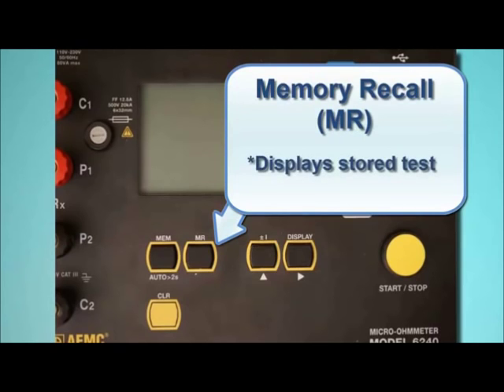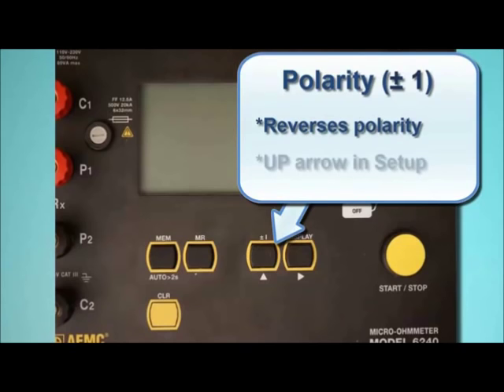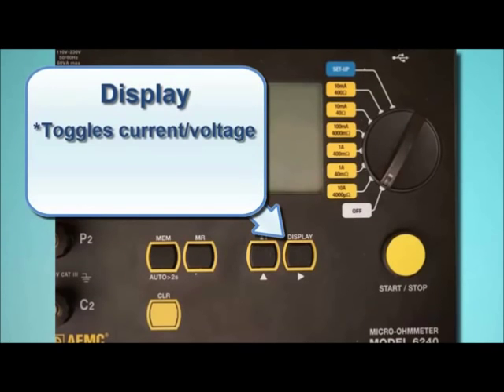The next button to the right is the Polarity button, labeled ±1. This reverses the polarity of the test current and displays the average of the two polarity measurements, which is useful for minimizing the effects of stray DC currents when measuring very low resistances. This button also serves as the up arrow in user-configurable screens such as those displayed in setup mode. The Display button toggles between displaying current measurements and voltage measurements, and also functions as a right arrow in user-configurable screens.